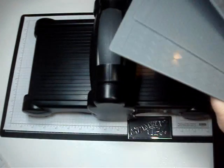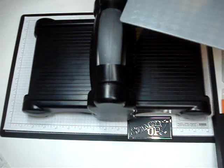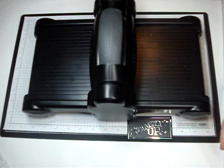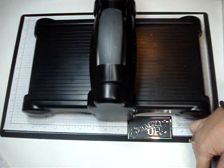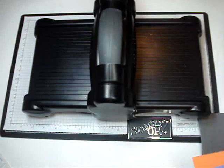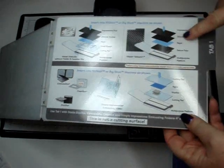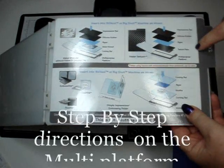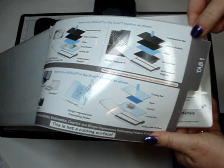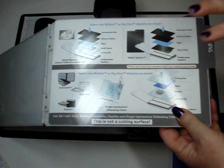I'm going to show you how to do this — I'm going to use the argyle for this one. I'm actually going to do two with two different colors of cardstock to show you a little bit better. Just remember, if you forget how to use your Textures Plates, it's right here on the multi-purpose platform on tab one — so you'll never forget.